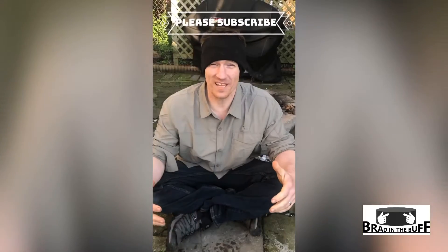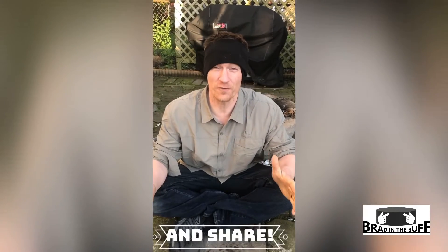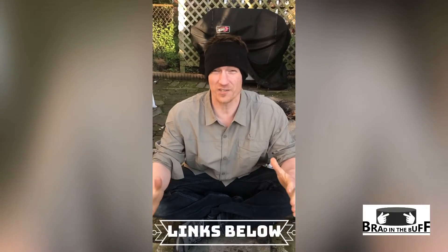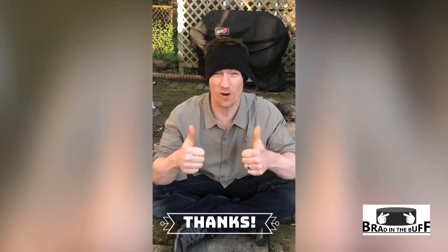Hey guys, if you liked the video you just saw, please subscribe and click the bell so you can get alerted for any new videos I may do. Check the links below for any information I described in the video — I'll try to put as much there as possible. Thanks for watching.